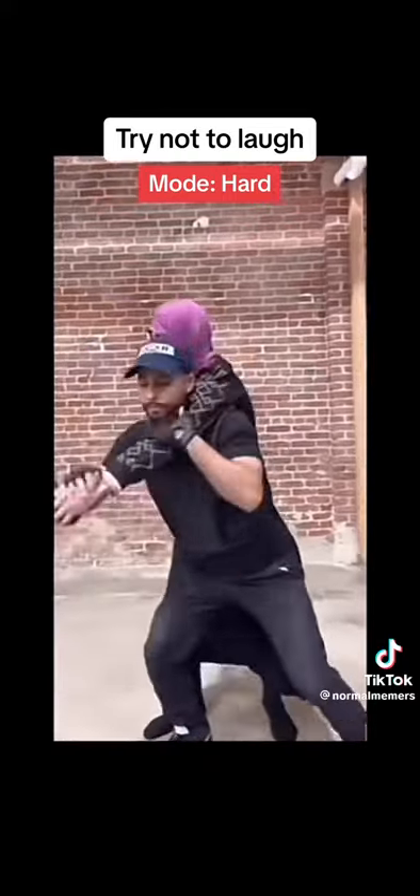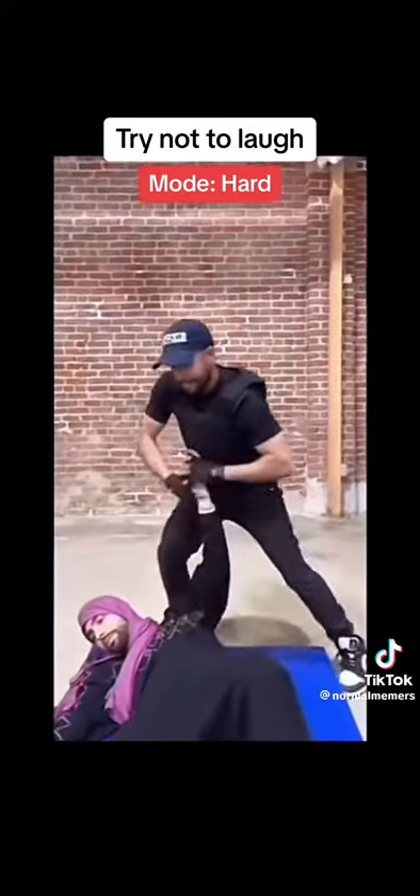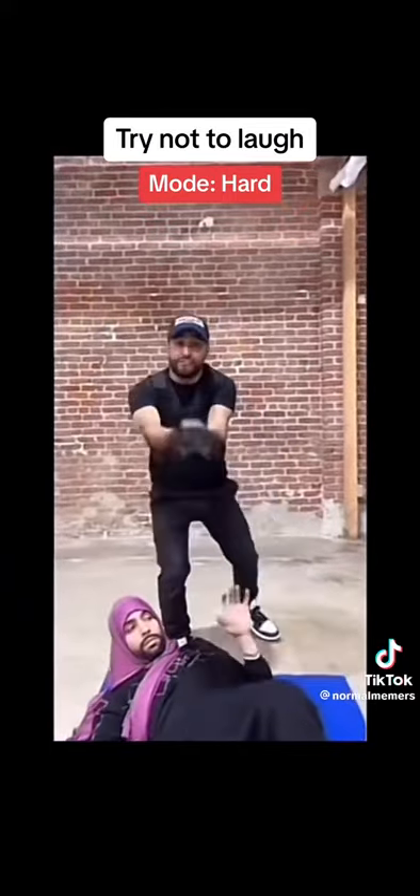From here, you can either break her arm — what I like to do is turn it around. Now she's disarmed and you have full control.